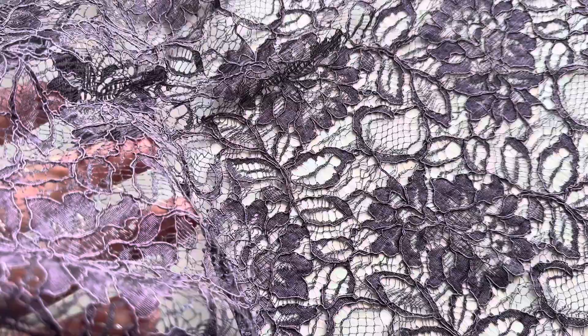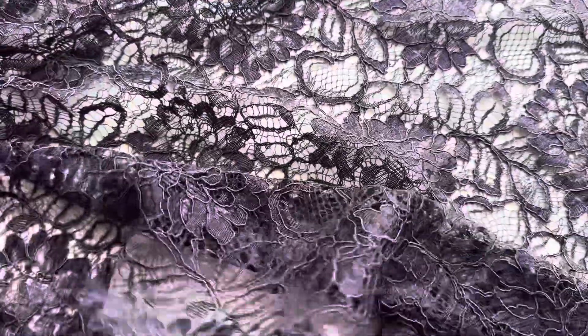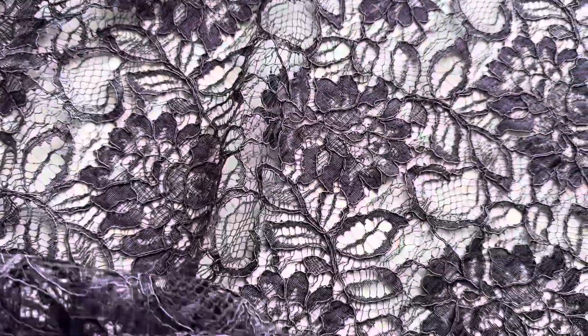It's got an elegant cording to it and you can always request a free sample on our website. So this is Ezra in purple.